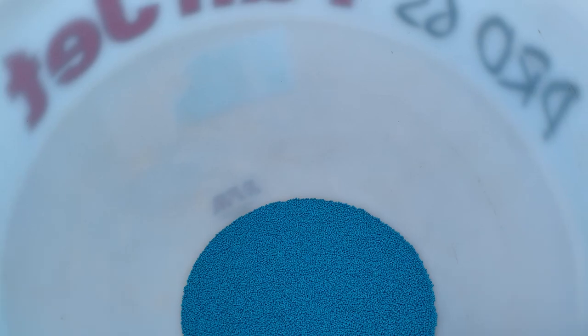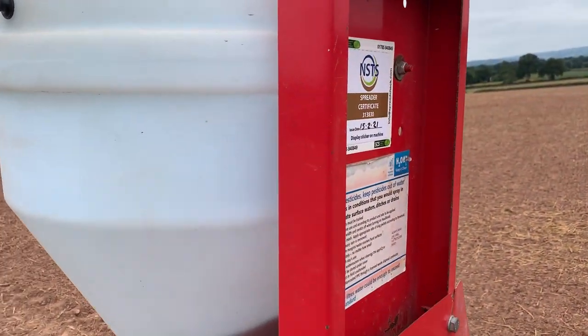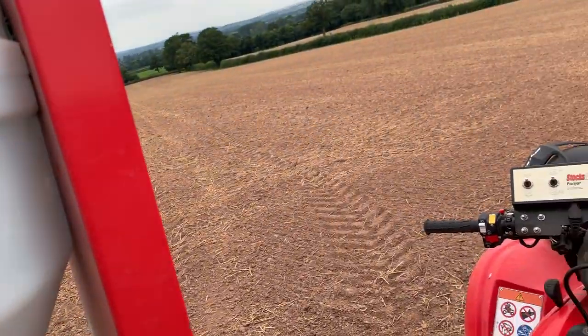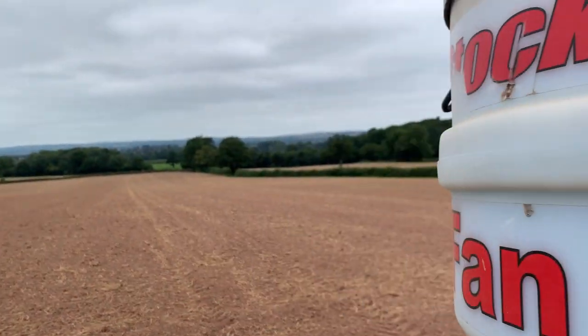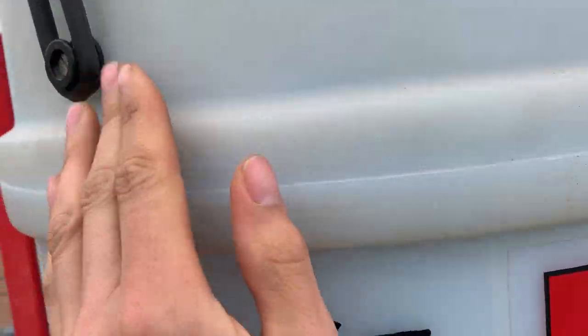If we just have a look, you can see the slug pellets in there. The spreader — this slug pelleter — has to be tested every five years, whereas the fertiliser spreader gets tested every year. The sprayer gets a similar test as well.